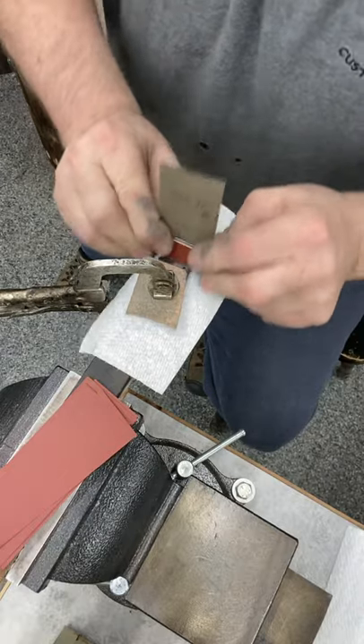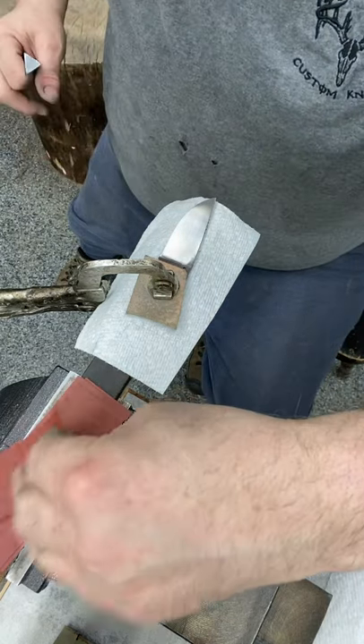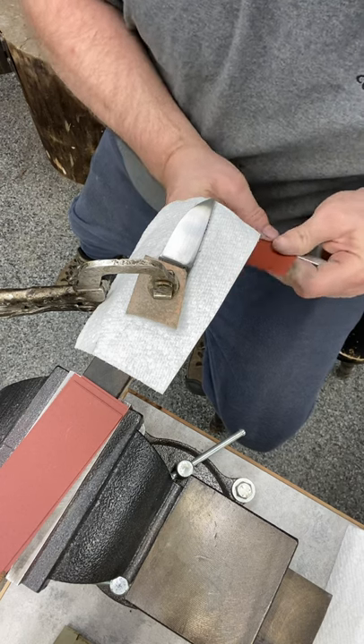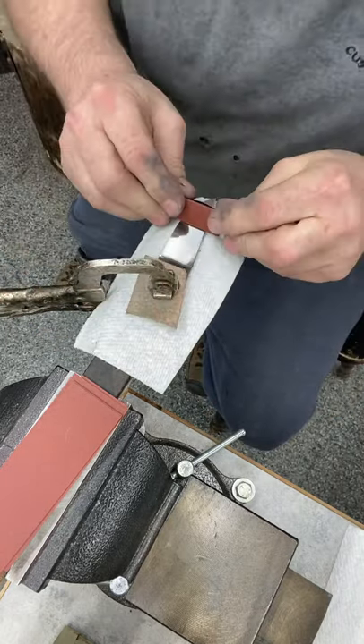I realized I should maybe do a quick video — the other side would have been done by now. I did miss some 400 grit scratches there, so I've got to get them out with 600, which will just take a little more elbow grease. Keep the paper nice so it doesn't overlap — nice and tight, that's key.